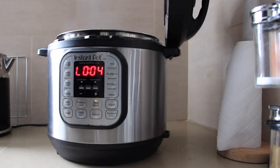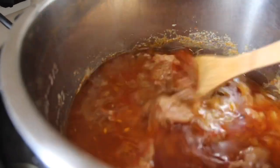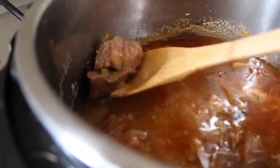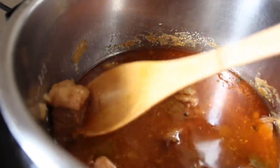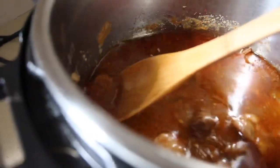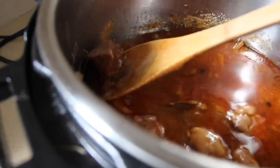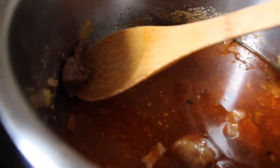Oh my goodness, it looks so nice, so rich and beautiful. And this meat is tender — super tender. You can just literally crush it like that with no resistance whatsoever. It's so soft and of course it's full of flavor — all those flavors extracted.